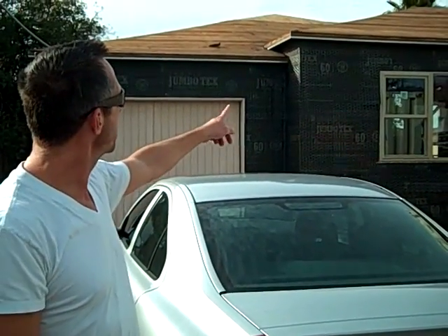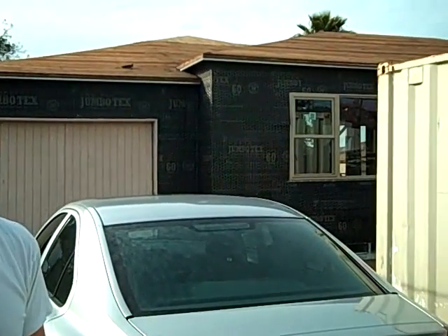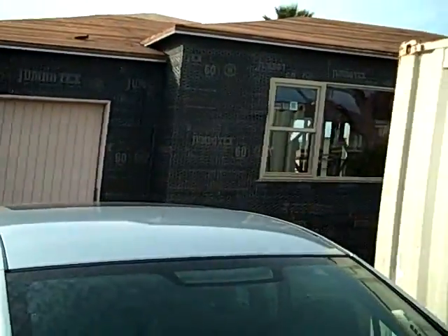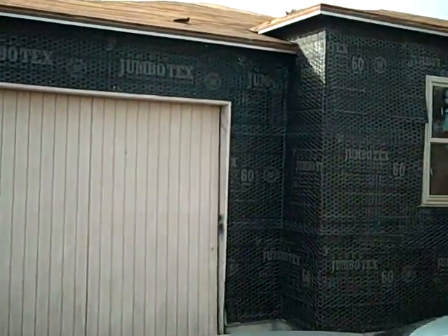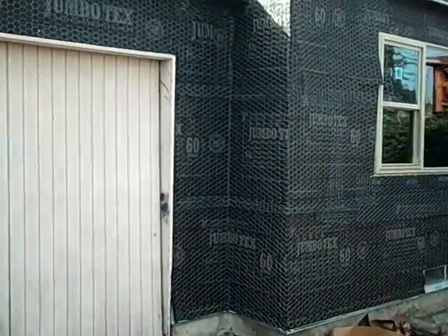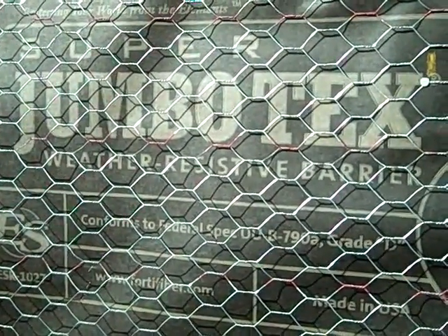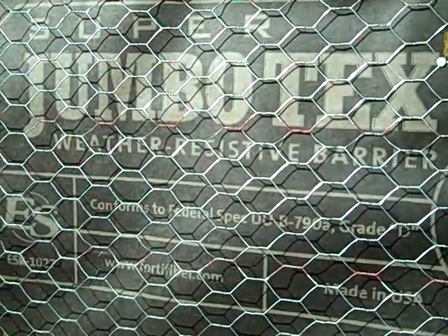Hi, it's Jonathan and welcome back to my house. As you can see, the last time we met there was no siding on the house at all and now we have black paper and chicken wire, and that's basically where all of the stucco will actually go on there. It's chicken wire and black paper, and that black paper is a water barrier to the inside of the house.